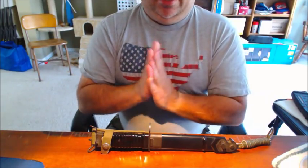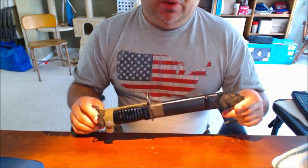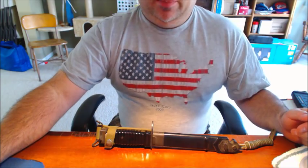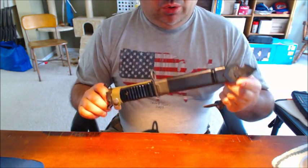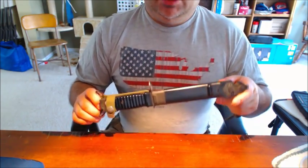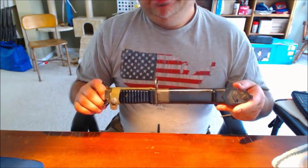Hey folks, today's knife blog is going to be the KCB-70. This is a very cool piece of equipment which was well designed and fielded. KCB basically stands for Knife Cable-Cutter Bayonet, in 1970 for the year, which was designed and produced. It was actually made to be a piece of equipment that could be attached to the Stoner 63.